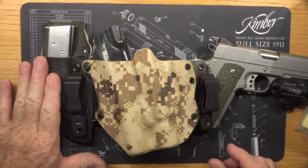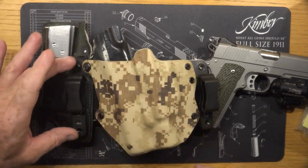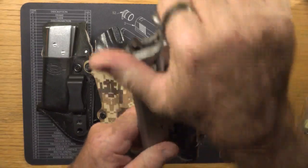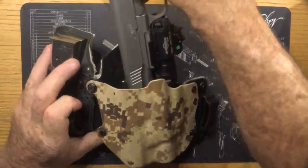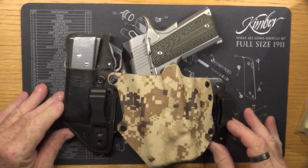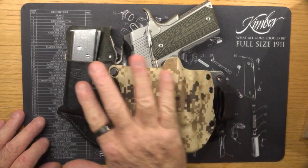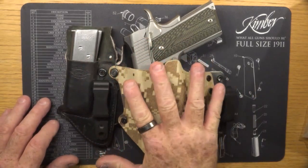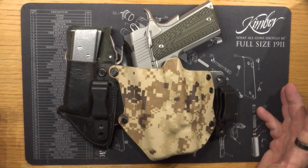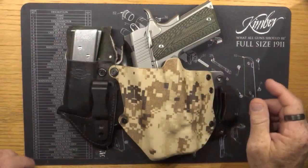I just attach this to the holster via the screws that came with it. So now this is a perfect little package for concealed carry. I put this in the small of my back and it fits just perfectly — you hardly even know it's there. It fits in that curvature of your back so well.